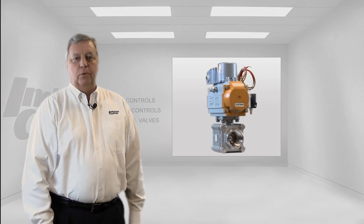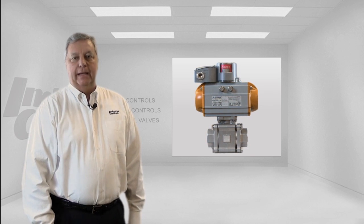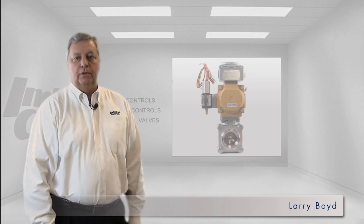Today we're going to spotlight the Econ brand product group of ball valves along with the air torque pneumatic actuator and a limit switch package that can offer remote indication whether the valve is full open or full closed.